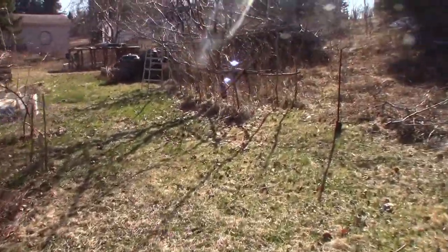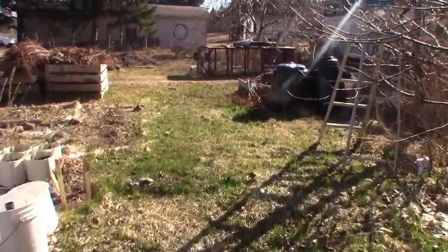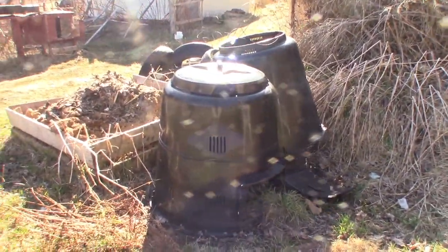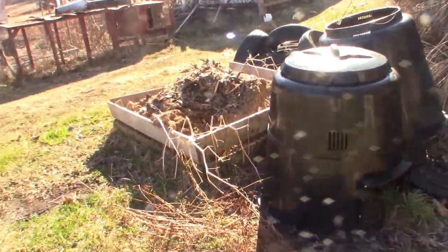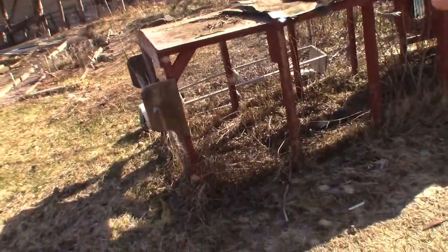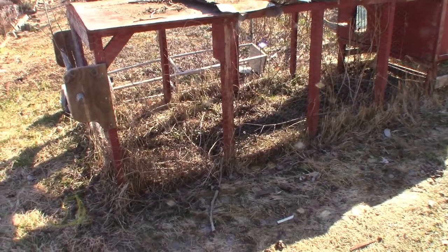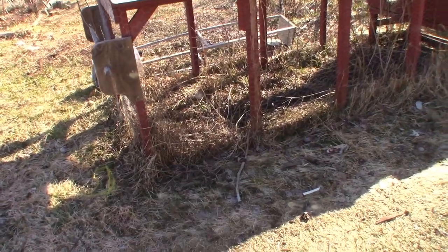I couldn't put these black ones down by the maple tree yet because when they're empty they'll blow away, so I have to keep them there where there's not so much wind. I got most of the stuff off here. Now I have to deal with this sooner rather than later — just take this apart, repurpose what I can repurpose, and burn the wood that's no longer any good.